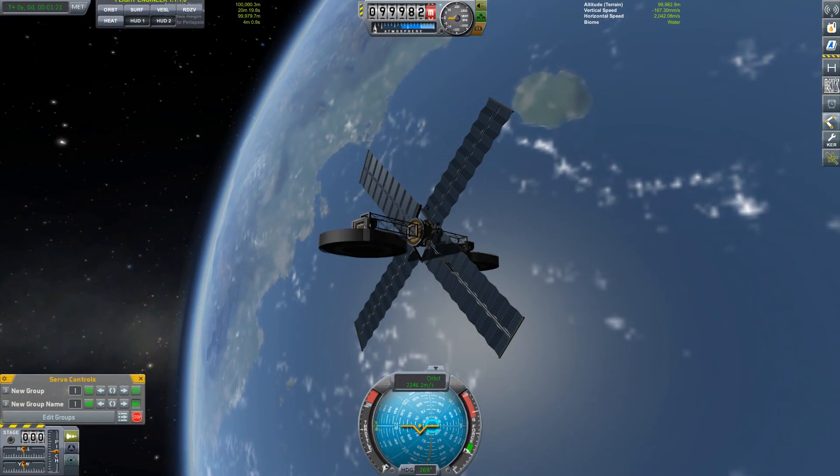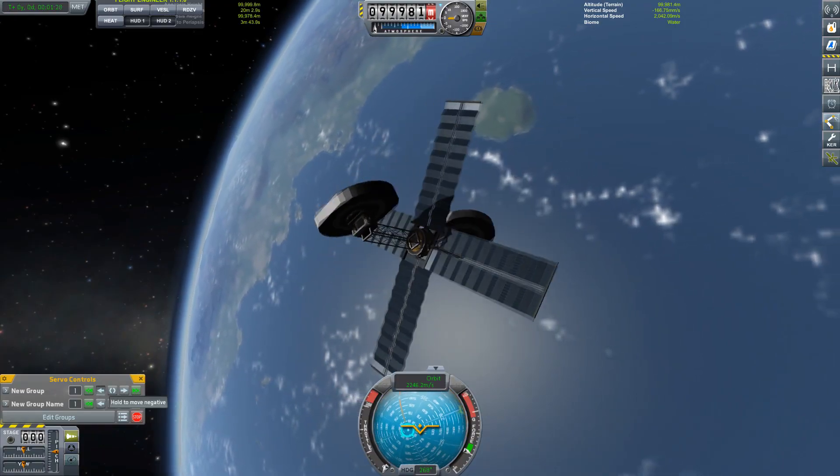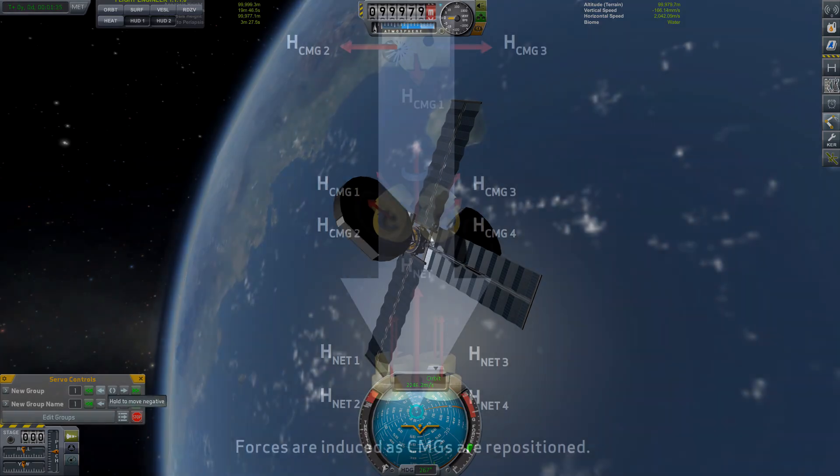Larger and heavier spacecraft tend to prefer control moment gyros. These use the gyroscopic effect. You have a heavy wheel that is spinning continuously even when no force is being applied. This wheel sits inside a cage attached to gimbals — a gimbal being essentially a motor attached at 90 degrees, so it can rotate the gyroscope in one direction or the other. Because of the way the gyroscopic effect works, if you apply a torque in one direction and you have a rotation vector in another direction, you will get an output torque at 90 degrees to both of these. By trying to rotate these gyroscopes, you get a torque applied back out to the rest of the vehicle.